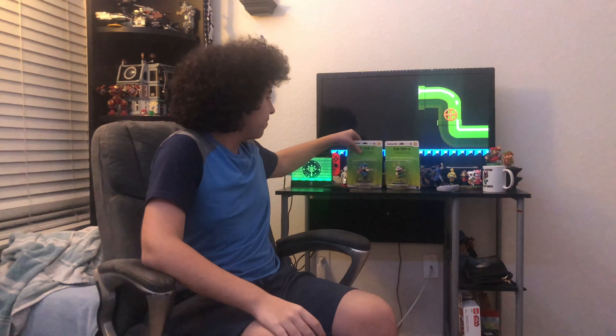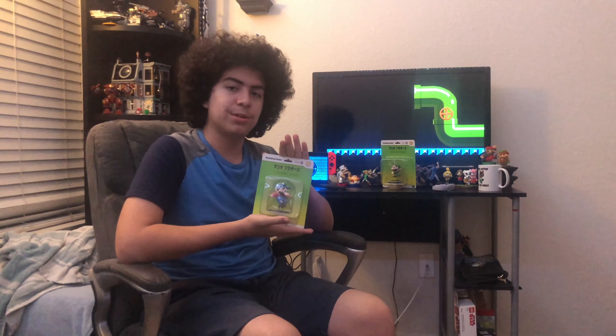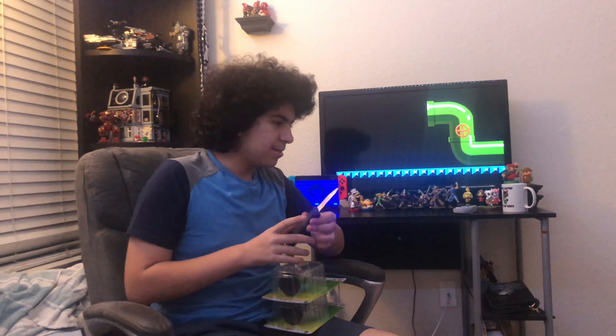They're made to look vintage because they use the old designs from the 80s, which looks really cool. It's not like the red-blue hat Mario that we have nowadays. We got Mario and we got Luigi. So without further ado, I'm going to take a little break to open these and cut back once they're open.